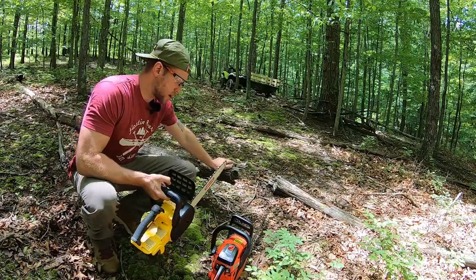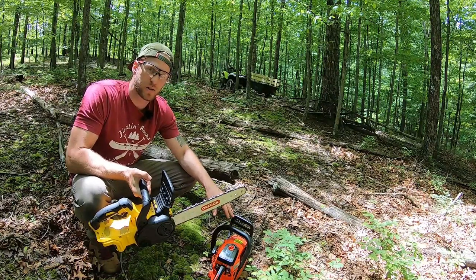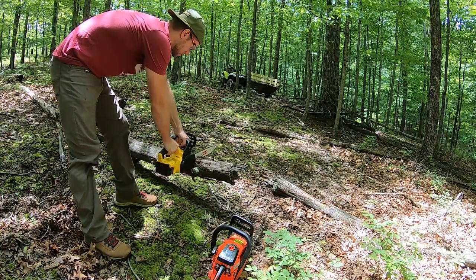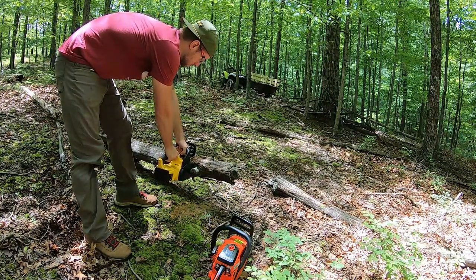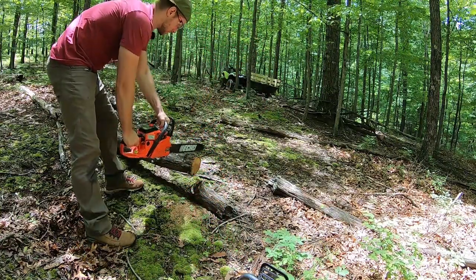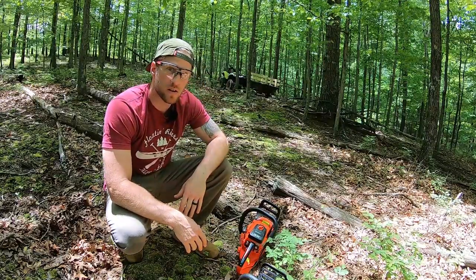I'm going to do a couple of quick cuts on this log to show you the cutting speed difference. Both chains are nice and sharp, and my gas saw is already warmed up — something you don't have to worry about with the electric at all. However, the gas saw is pretty close to being out of gas, so it could bog down mid-cut. Here is the electric saw first, and now the gas. The gas chainsaw was a lot faster, but the electric saw still did it pretty fast.